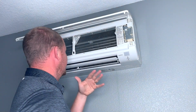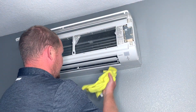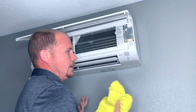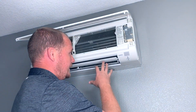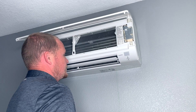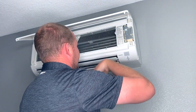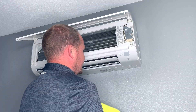Anytime you work on a ductless system and spray anything on it, you have a couple of options because you don't want to just turn it on and let that stuff blow off. Depending on the type of room — if it's a garage, lanai, or sunroom — it's not going to be as big of a deal. But if you've done a full cleaning, that's where the bib kit from SpeedClean comes in really handy. For something simple like this, your options are to let it sit for a while while you're doing something else and then come back — give it a chance to run down into the drain pan.